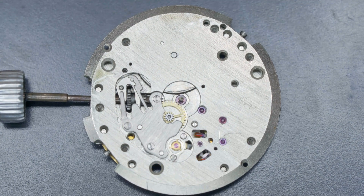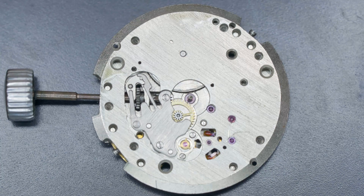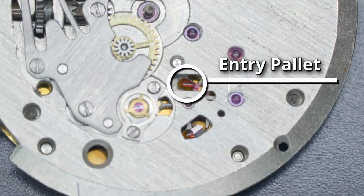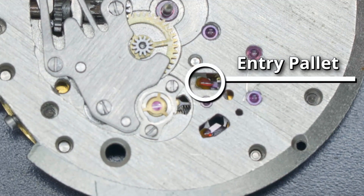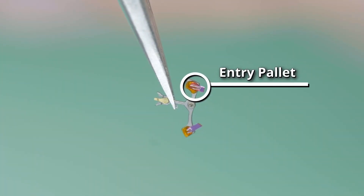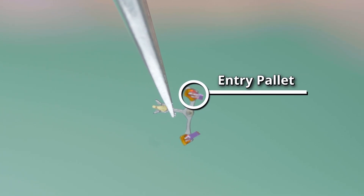Notice the big blob of shellac on the entry pallet — it covers almost two thirds of the whole jewel. I'm not entirely sure if this in reality affects timekeeping, as Vostoks are not really known for their amazing accuracy, but OCD kicked in and I decided it needed to be dealt with.